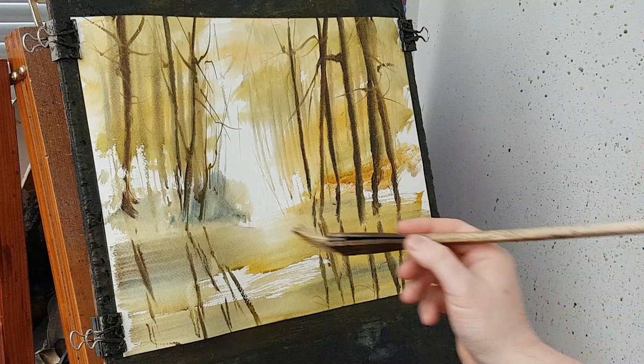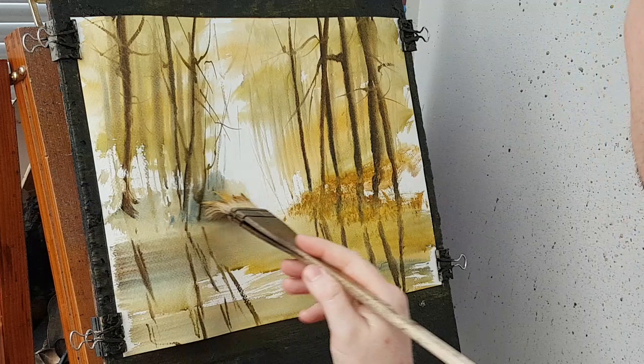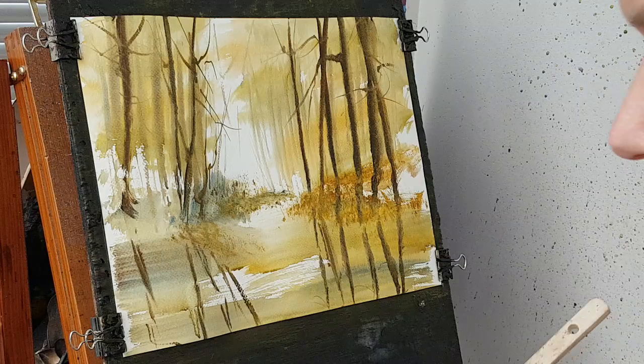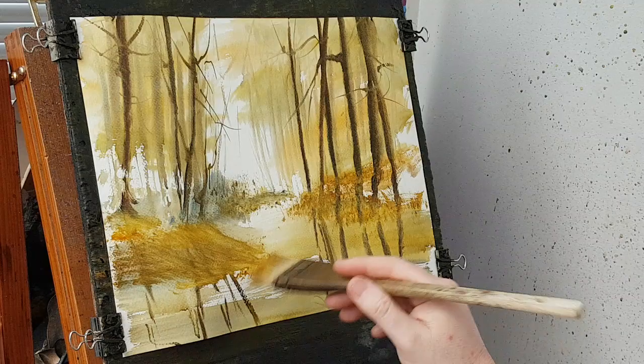I'm just going to take a bit of yellow to mark in and work out where this river's going. Took some of that — I've obviously started. There you go, like that. The scene's a little bit further back. That little river's just starting, running that bend down there and it's coming somewhere down there like that.